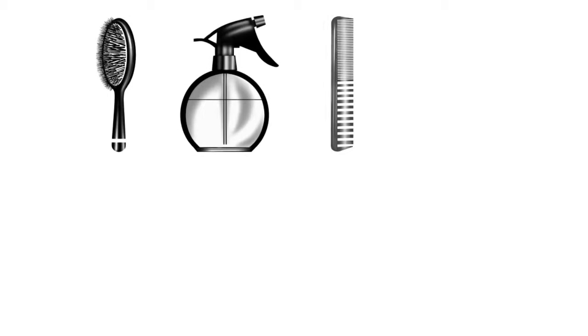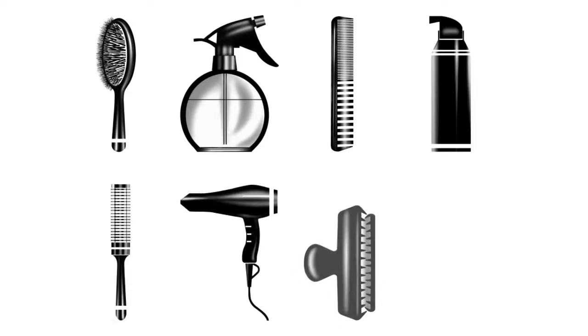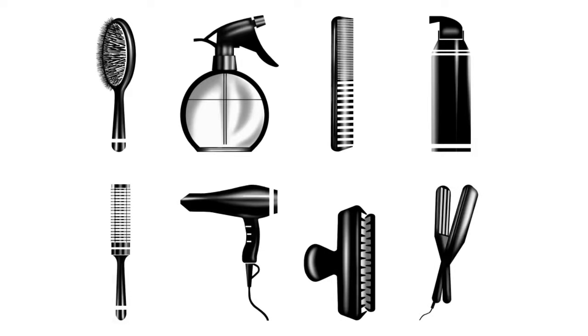You'll need a crimping iron, but also gather up your other tools. Let's get down to basics with your model's hair. Step 1: Prepare.